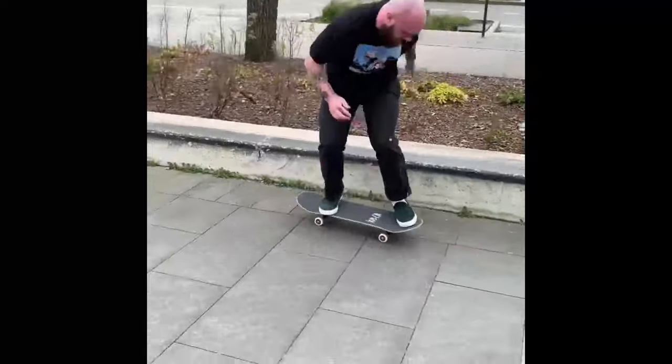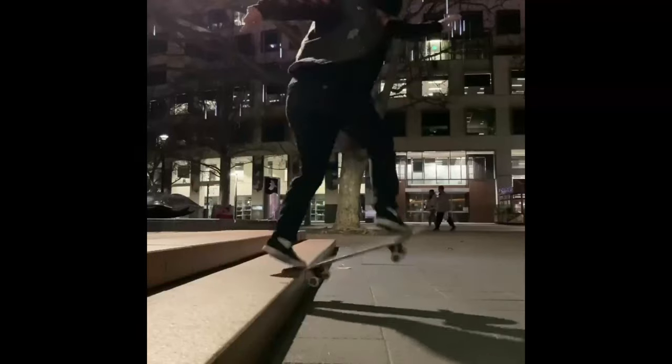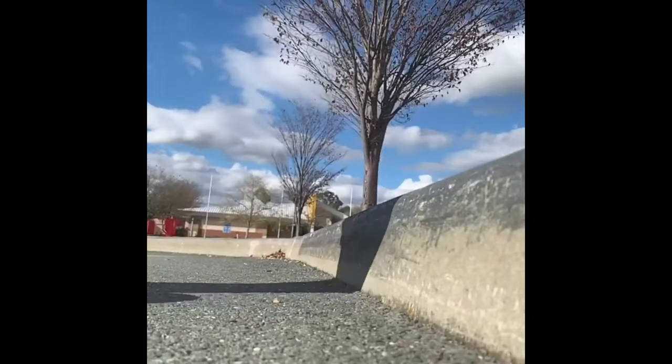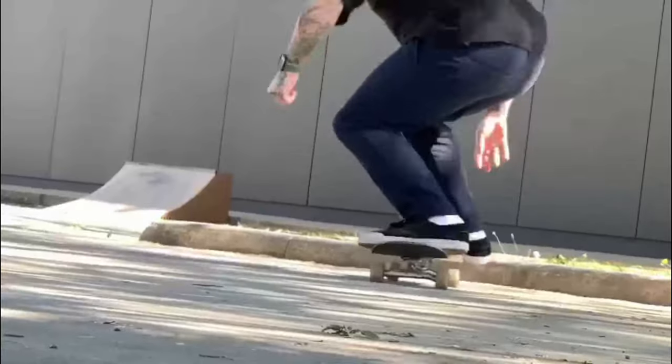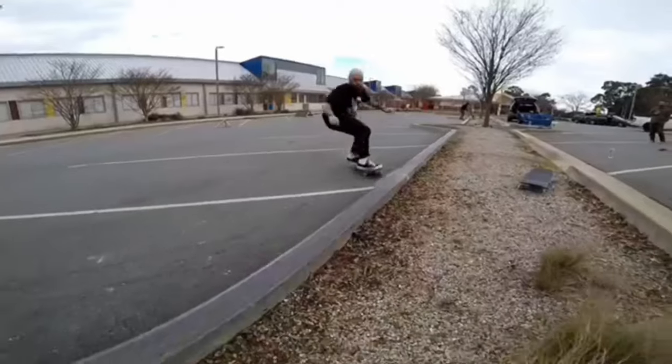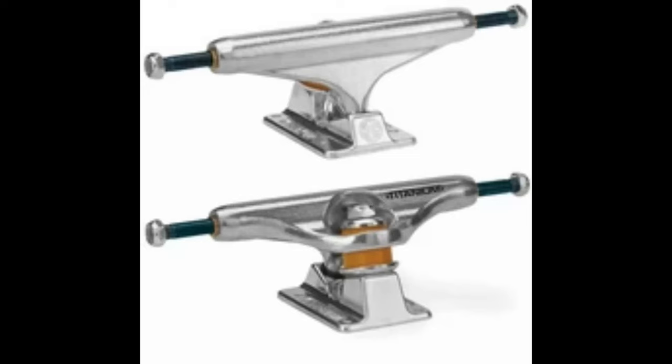I'm a heavy guy between 90 and 100 kilograms. I skateboard a lot and I buy all my own gear. I do a lot of slappy grinds on curbs and I go through trucks really fast. For about 15 years I only rode Indies — I'd grind pairs down to the axle until they broke or bent and then get another pair, but I decided to change it up a little bit.